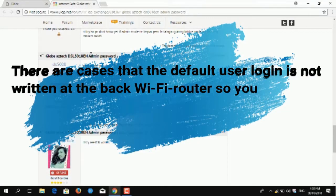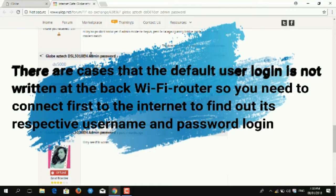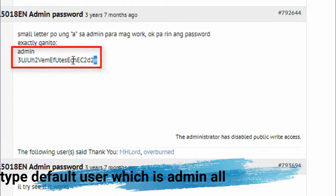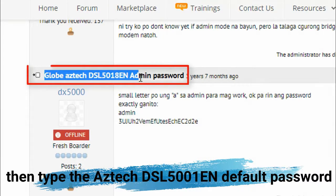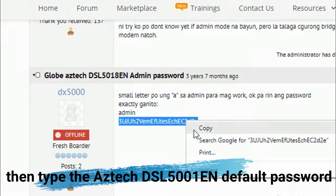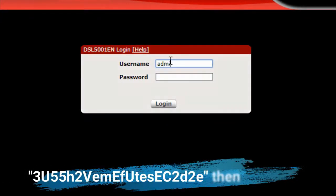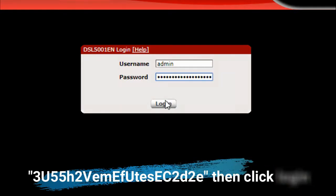There are cases where the default user login is not written at the back of the Wi-Fi router, so you need to connect first to the internet to find out its respective username and password. When you have accessed the configuration screen, type the default username, which is 'admin' all in small letters. Then type the model name ADSL DSL5018EM and the default password. Then click Login.